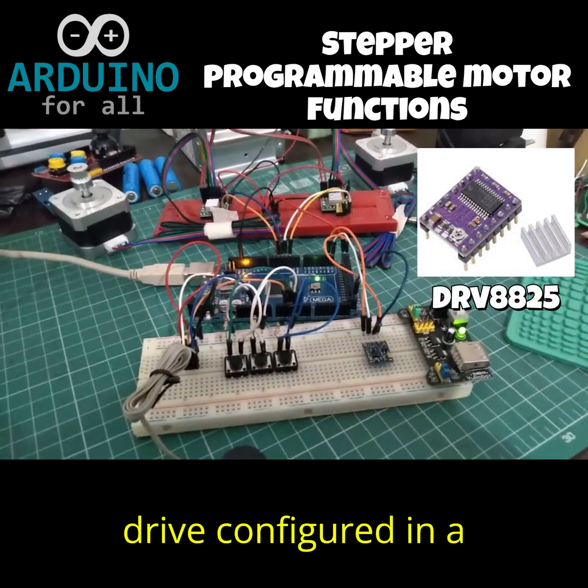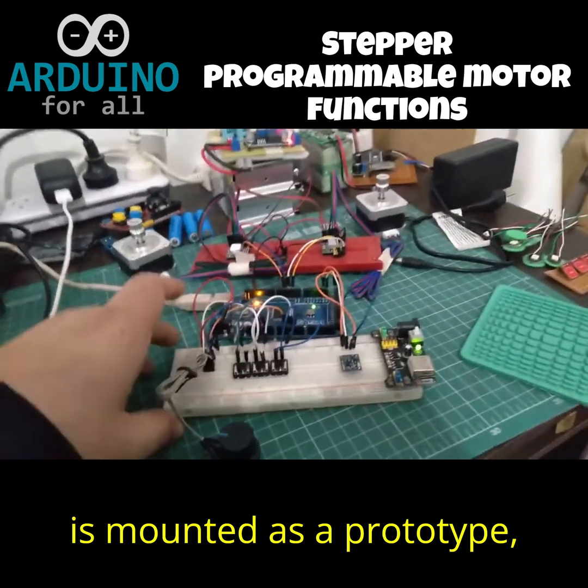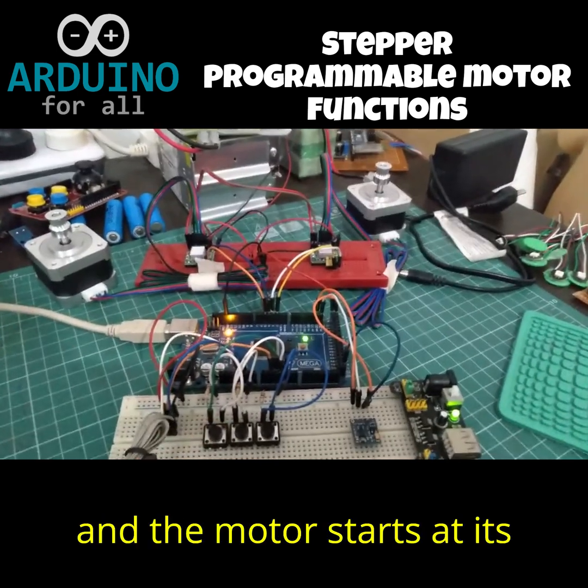Here we have the new drive configured in a different way. Obviously, it is mounted as a prototype, but for example, if I want to start it, I press this button, and the motor starts at its speed.